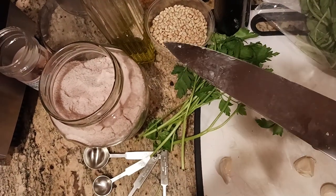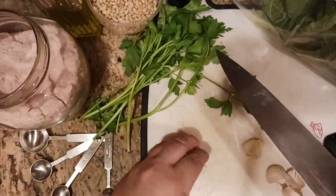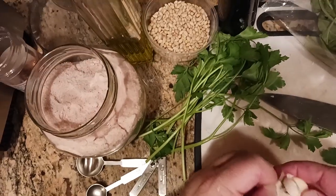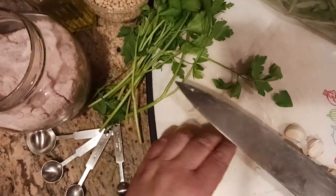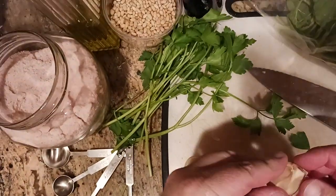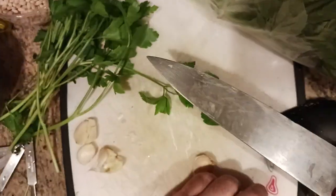I've got a 12-inch chef's knife from Victorinox — I'll put a link in the description — along with a link to the food processor, a Cuisinart 14-cup. The way I peel garlic is simple: put the blade flat on the clove and give it a smack to crack it open. Then it's easy to peel. I'll process all five cloves and give them a rough chop before adding to the food processor to make things smoother.